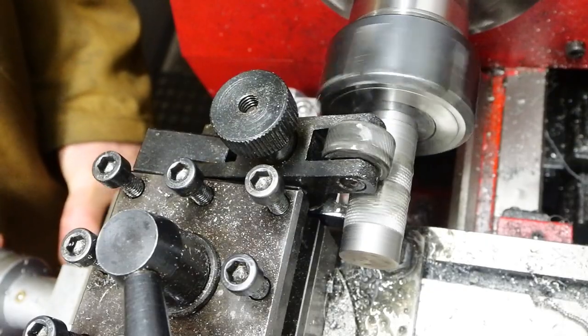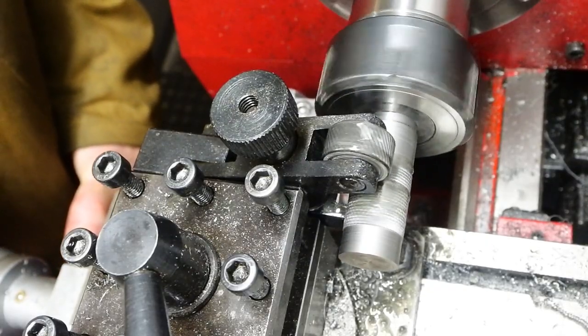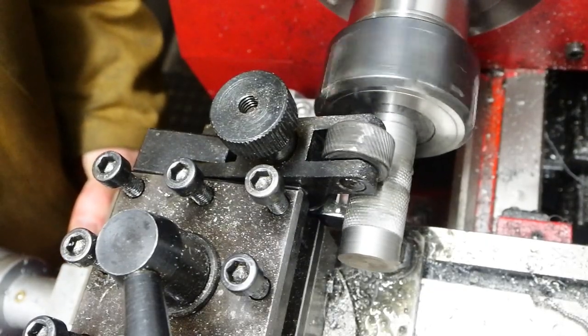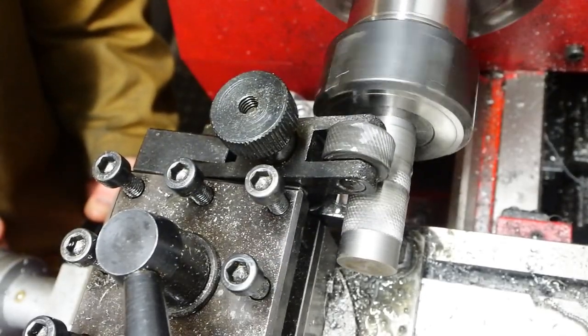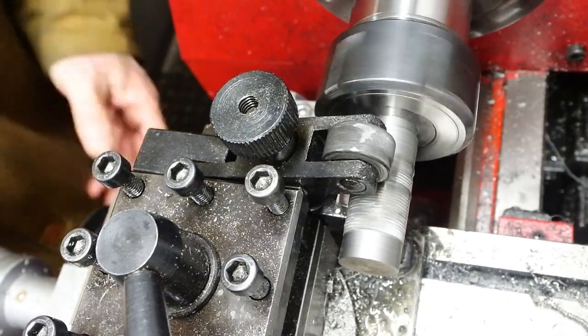Take it out, move it along a bit, feed it back in again. Now the nuts that are going to come off this bar are going to be quite short, so a pretty ropey knurl is good enough for this really.